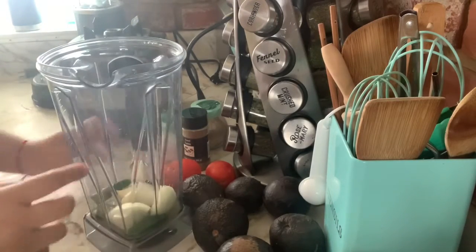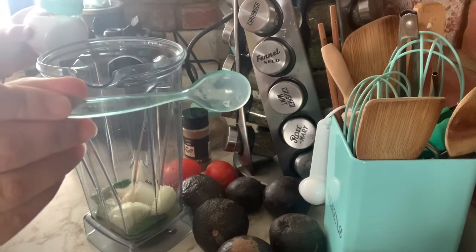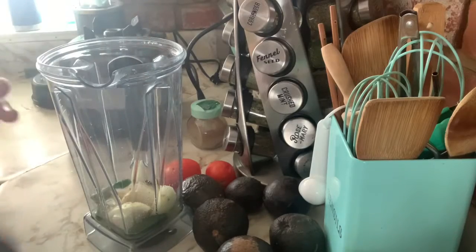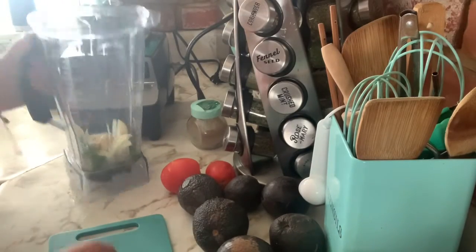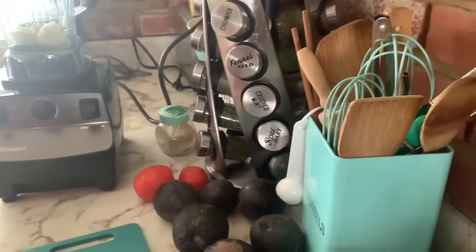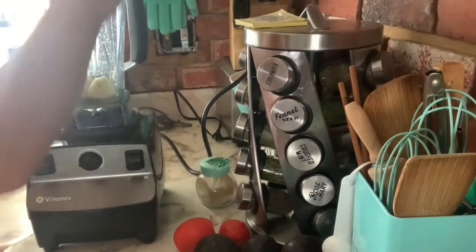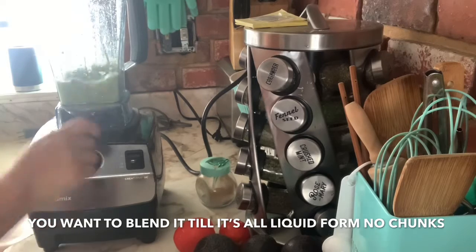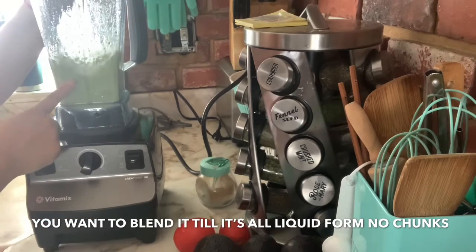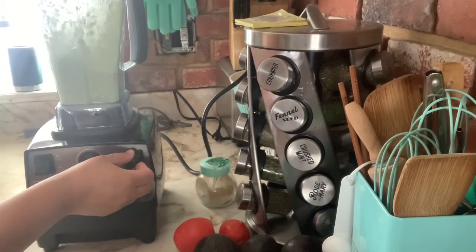I have all the ingredients in the blender — the serranos, onion, garlic, and lemon juice. I'm going to put about two teaspoons of salt — though I'm not sure if it's exactly two teaspoons. I'm going to add a dash of cumin, just a little bit, because cumin is a strong spice and you don't want to add a lot. Now I'll place everything on the blender base and blend. I'm speeding up this process — blend the ingredients until they are in liquid form, with no chunks, until it's liquidy or frothy.